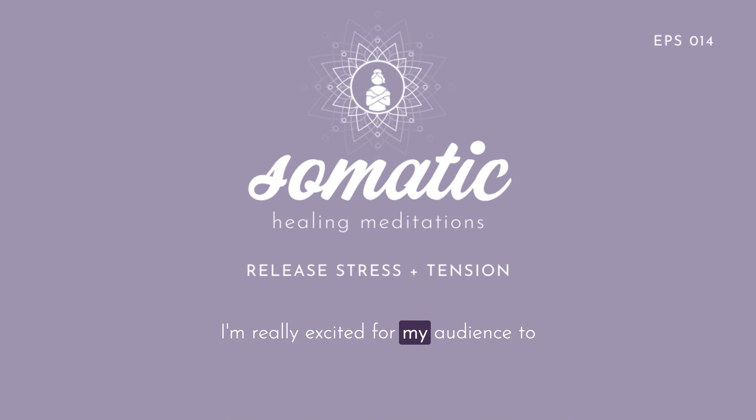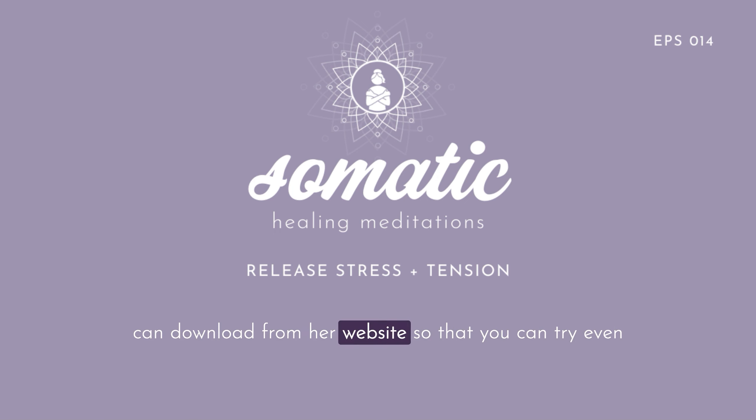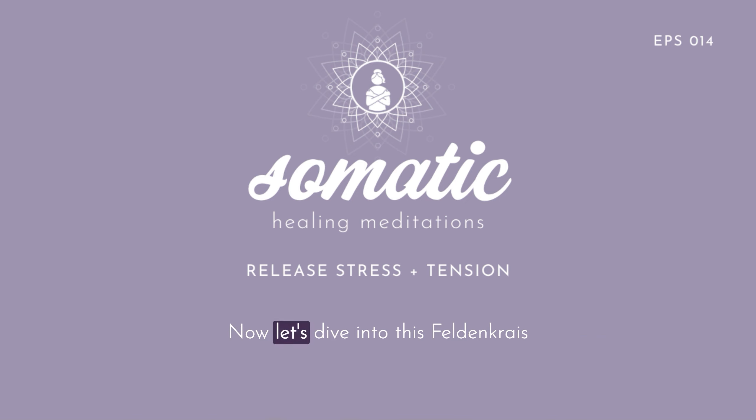I'm really excited for my audience to get to do this exercise with you, Susan. I've put Susan's contact info in the show notes and linked to a free Feldenkrais lesson that you can download from her website so that you can try even more of her effective and healing work after today's episode. Now let's dive into this Feldenkrais exercise for deep relaxation.